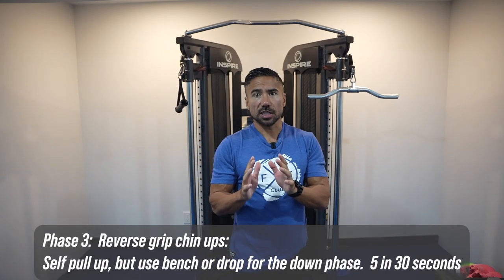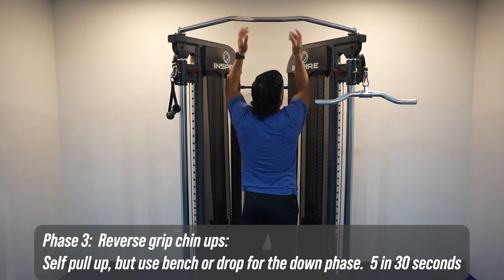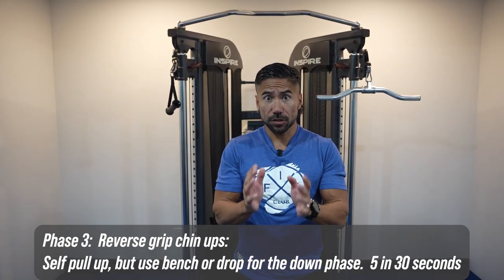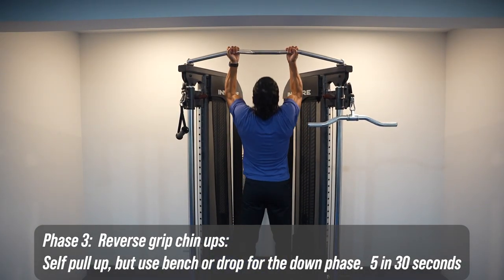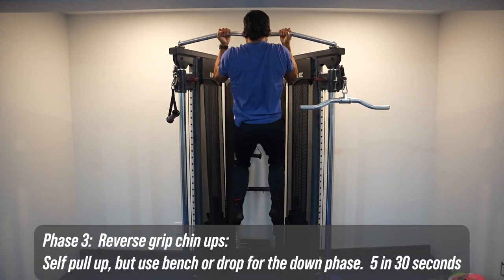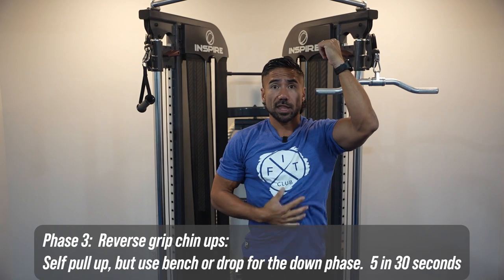The third phase: now you've got 10 pull-ups with the band in 30 seconds. Phase three is to be able to do the reverse grip chin-up just by yourself. If you're not tall enough to grab the bar from a standing position, grab yourself a bench for a little bit more leverage. Your goal is to be able to do one to two self chin-ups in 30 seconds. You're going to jump up and just let yourself lower — use your body weight to jump and let yourself lower down. If you can get more than one to two, push with your legs and focus on that eccentric. Focus on lowering yourself with body control.